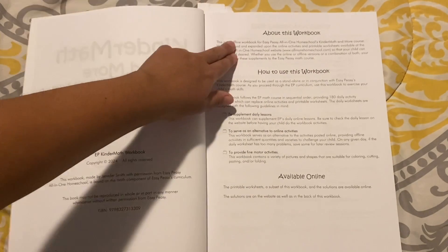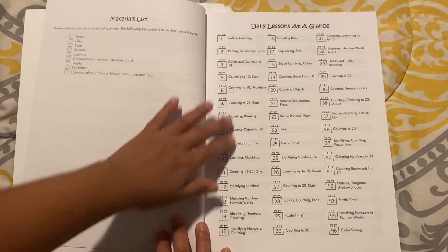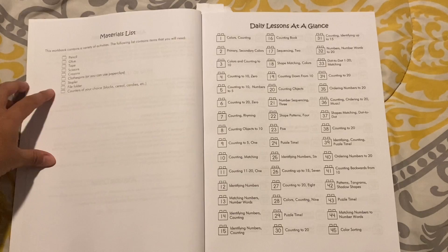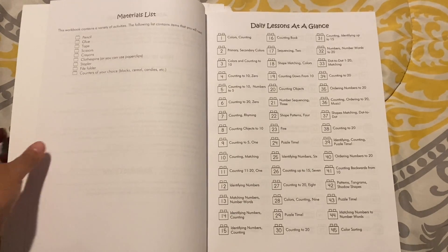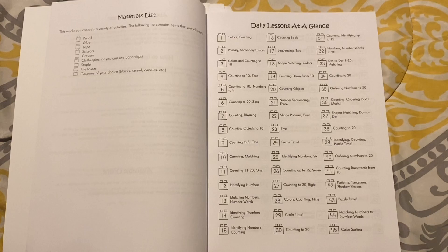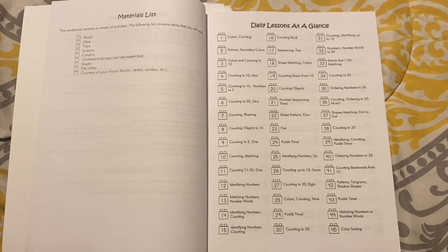Here it has information about their website. This is the materials list, which requires only very basic materials: pencil, glue, tape, scissors, crayons, clothespins or paperclips, stapler, file folder, and counters of your choice.